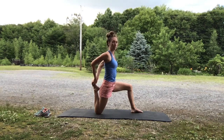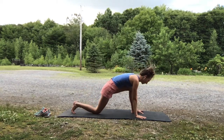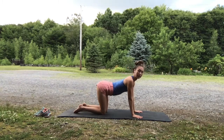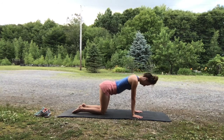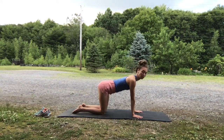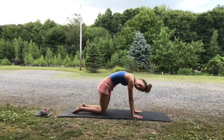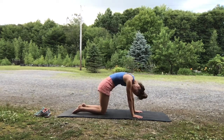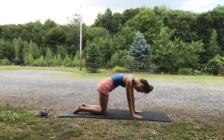If you took the knee bend, gently release. Bring the fingers flat to the ground. Step back to tabletop position. Take a couple cats and cows — rounding the back, stretching and breathing. Take whatever movement feels good.